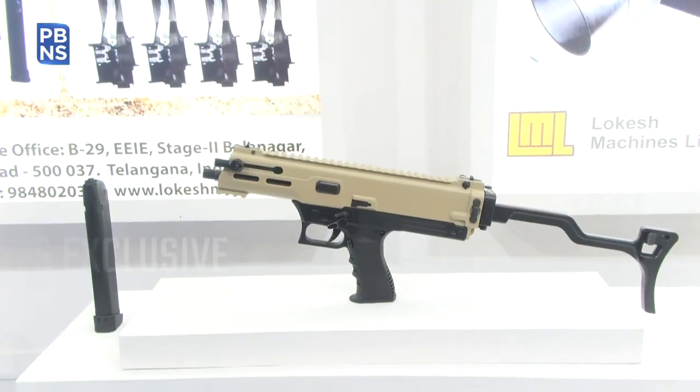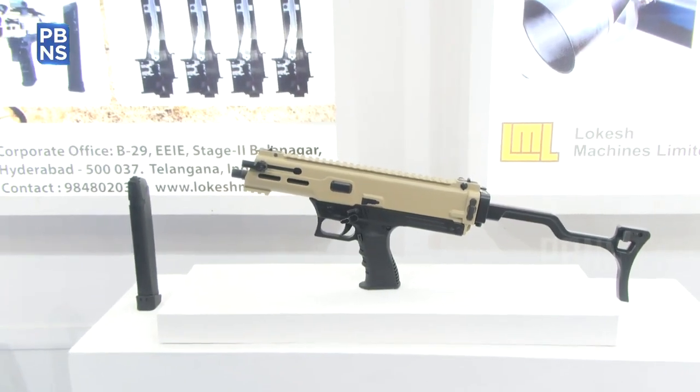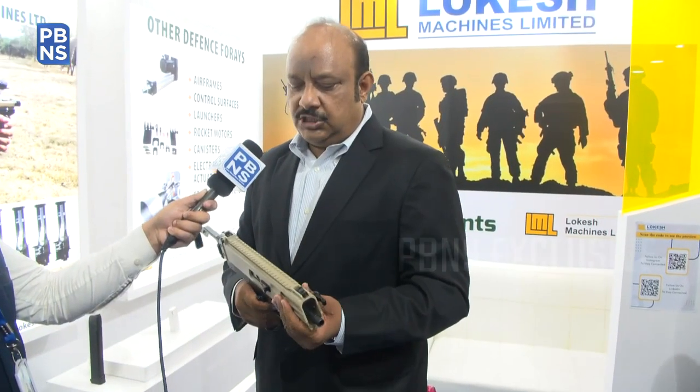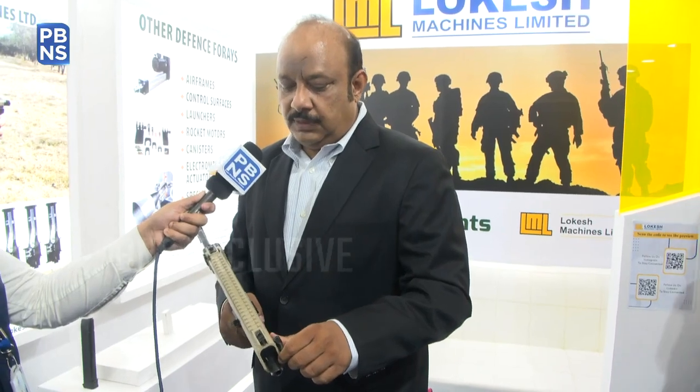We do have a good ecosystem of vendor partners among small and medium enterprises. That's our objective — we want to collaborate with the SMEs of the country and bring out a unified product. This is the first of its kind; as mentioned, it is less than two kilos in weight.